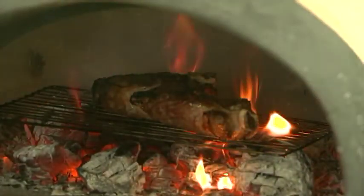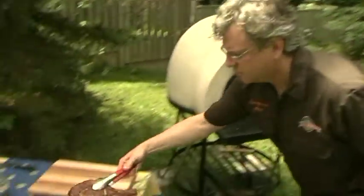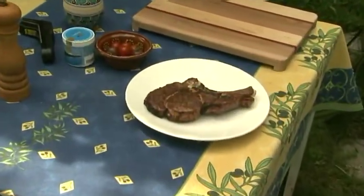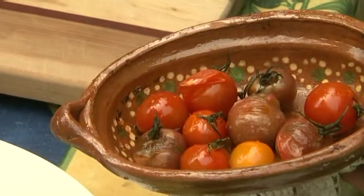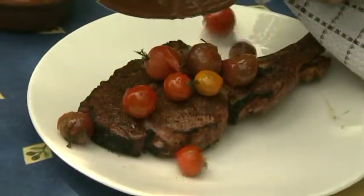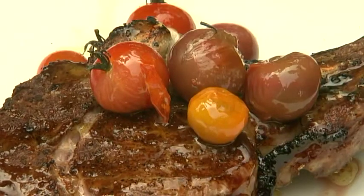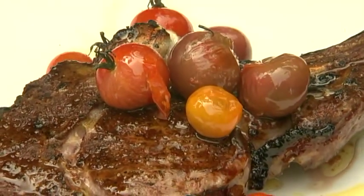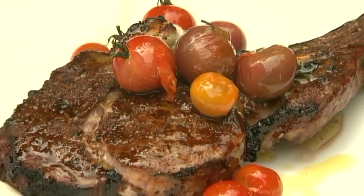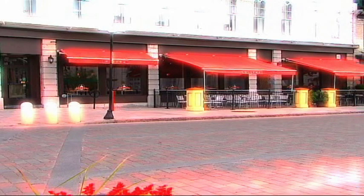The steak is ready. I'm going to take it out of the oven. Oh my god, it's beautiful. And look at these beautiful little cherry tomatoes — I'm just going to pour those right over top, all the juices, with this fantastic ribeye. I'm just going to drizzle it with some extra virgin olive oil. This is a phenomenal piece of meat, grilled in the wood-fired oven with some roasted cherry tomatoes.